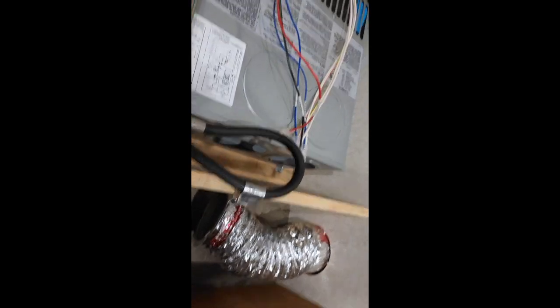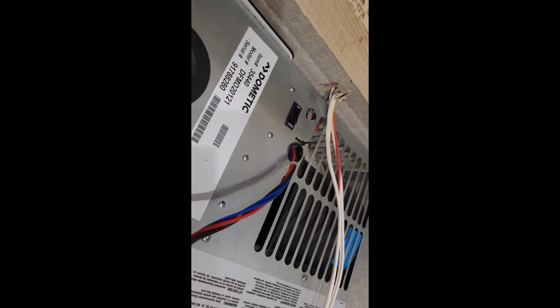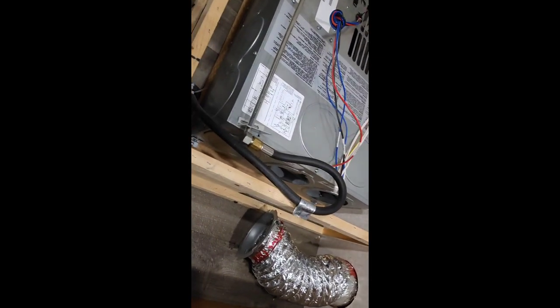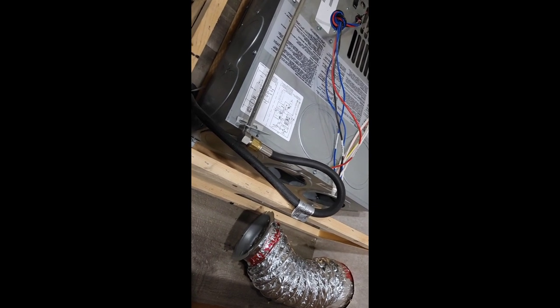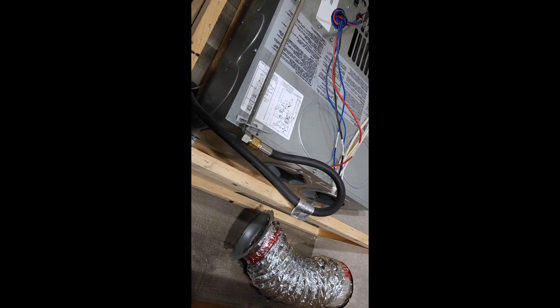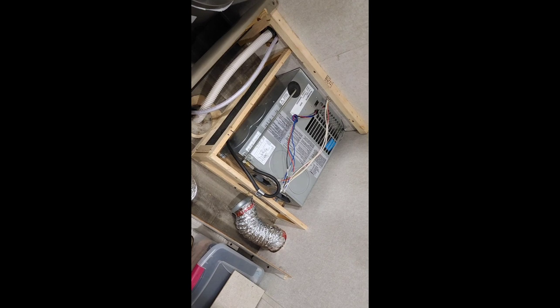One other thing it can be is sometimes this reset right here trips, so you can flip that reset off and then back on after a few minutes to give it a second to reset — sometimes that could cause it not to fire too. But that wasn't the case on mine. I actually had to get in there and check the sail switch. Before I hooked everything back up I wanted to go ahead and do a quick test.